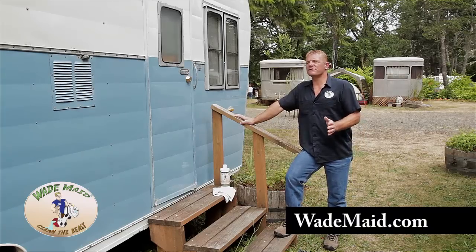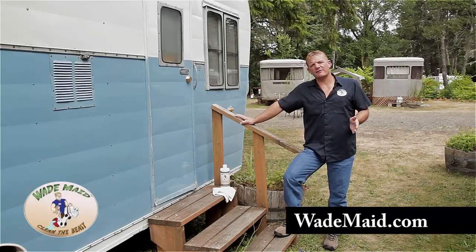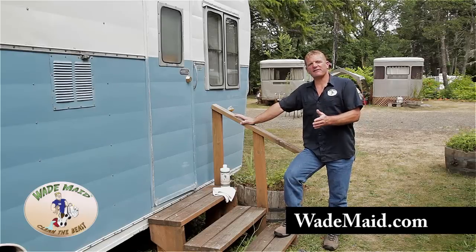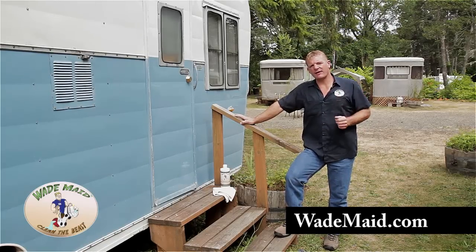This is a vintage Starfleet trailer. It's painted over aluminum and has not been washed or waxed for many years. This side has been restored with the rejuvenator by hand. I'm going to show you how to do this.